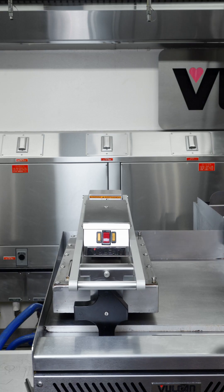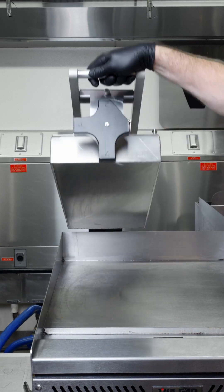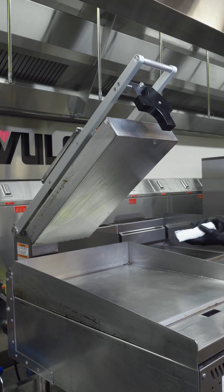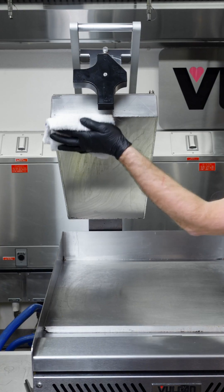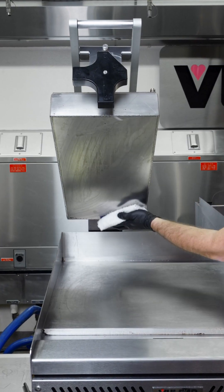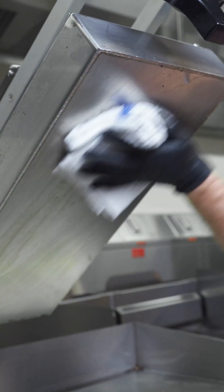Before using a newly installed VMCS Clamshell, it is recommended that you clean your clamshell cooking plate thoroughly with a mild soap and water. Wipe the surface again with clean water and dry with a soft clean cloth.